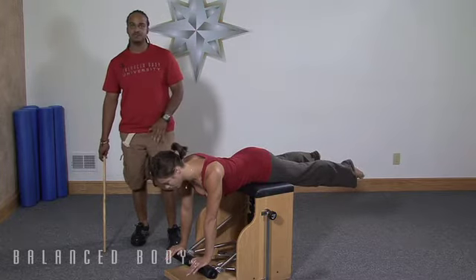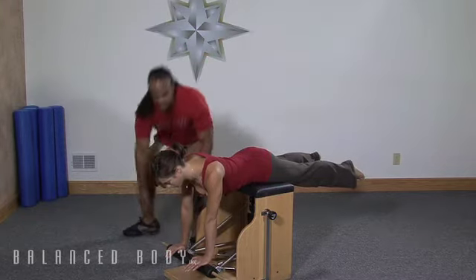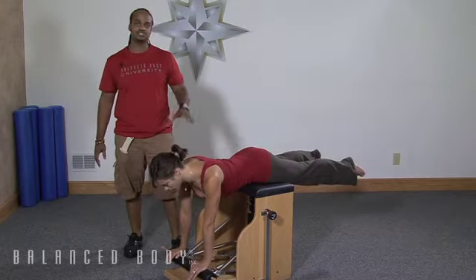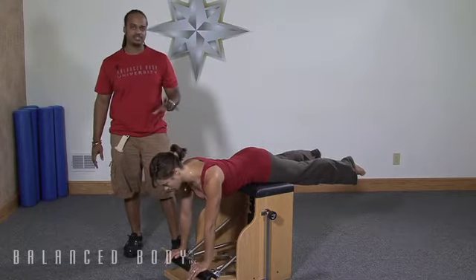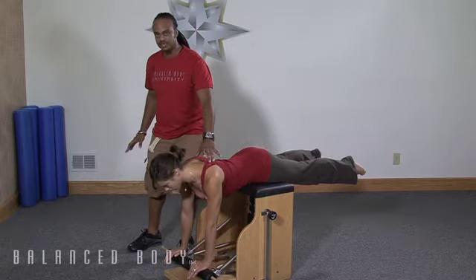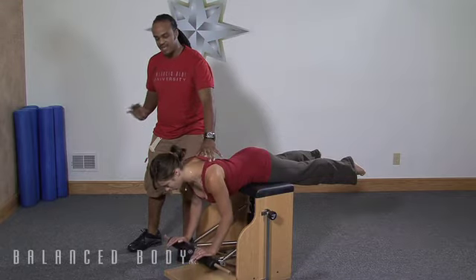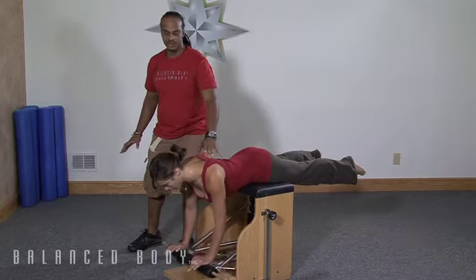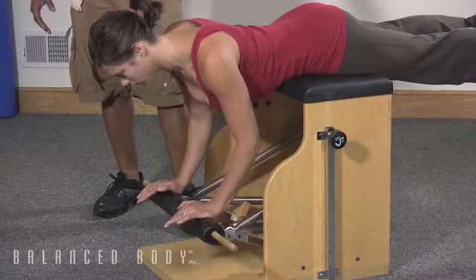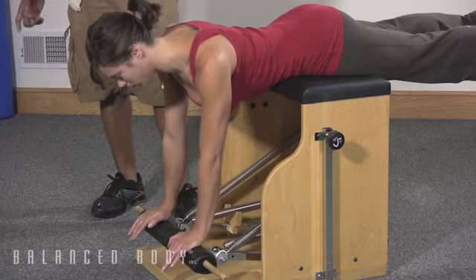Now we're going to go into a little bit of scapular stabilization. I'm going to put the dowel back in. Now we're just going to work on a little bit of a chest press exercise, just trying to keep those scapula as stable as possible. I'm going to have Kim hold her shoulder blades in place and now just inhale and bend both elbows and then exhale and gently press down. The goal here is to bend the elbows and keep those scapula nice and stable. Before we were working mobilization, now we're working stabilization.